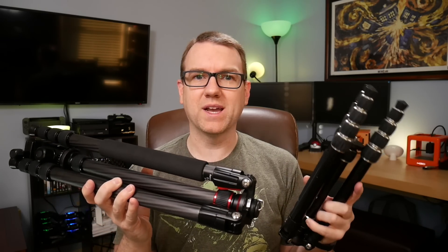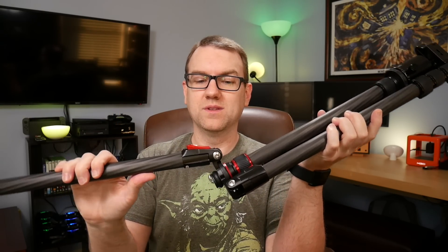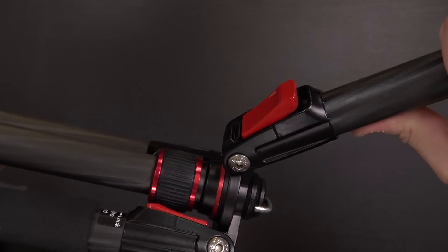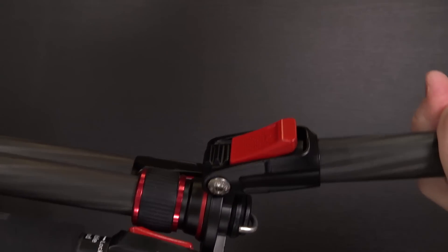It might be a little harder to fit into a backpack, but stick it in a suitcase. As for the legs, you basically just fold them down — they click into place right there. You can see they have these all-metal locking mechanisms on it, and when it clicks into place, it does hold pretty firmly.